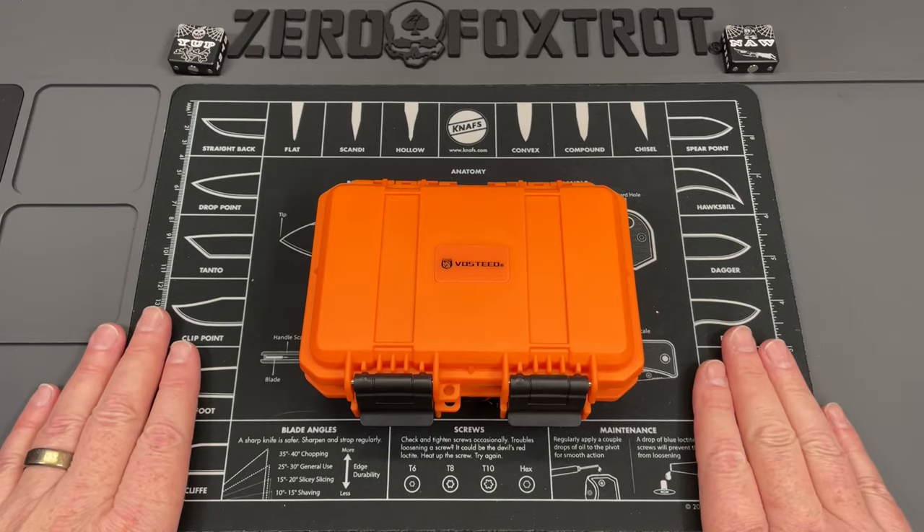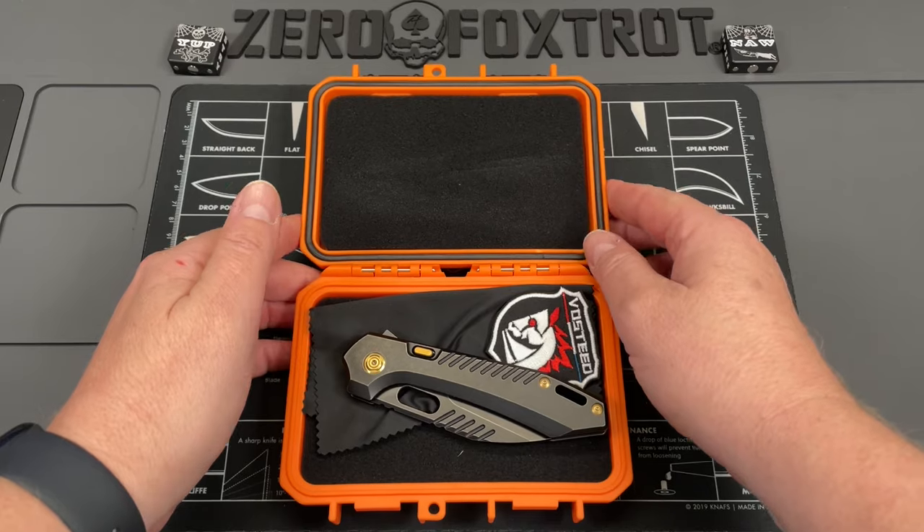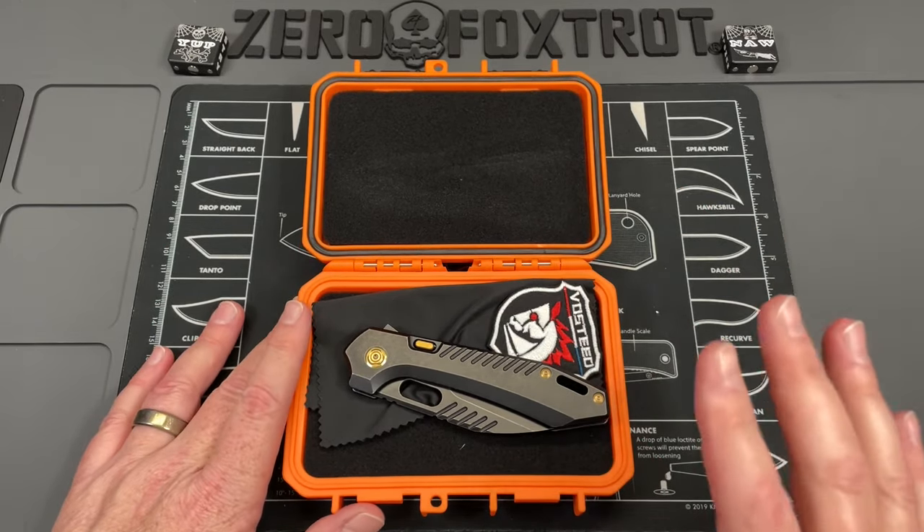I really thought about how I wanted to film this intro because I wanted to keep some suspense, but you guys have got to see this. This knife is one of the few knives I've gotten so excited about. Jared had it on his channel, I saw it, and then it showed up today - I had completely forgotten about it. We are going to look at the Vosteed Knives RS Chaos.